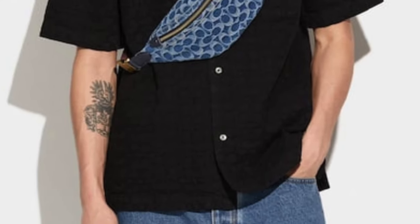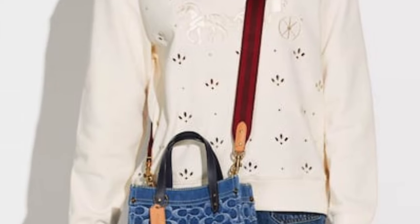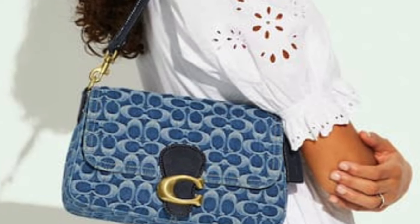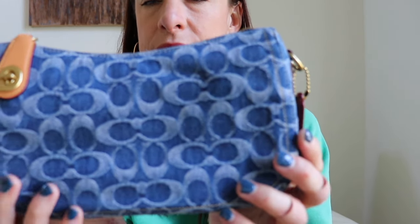Either way, the new denim line from Coach is fantastic. They have this new little swinger bag, of course the belt bag which is super cute, and the Field Tote in the 22, 30, and 40 sizes — a size for everybody. They also have the new soft tabby; Caleb Snell just unboxed his and Aaron Handbag Housewife has hers too. They're really beautiful, and Coach retail really knows how to do denim — it's so soft to the touch.